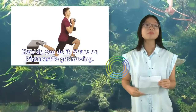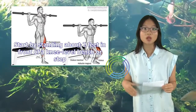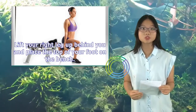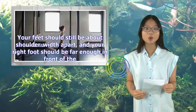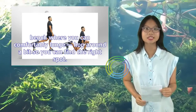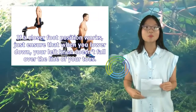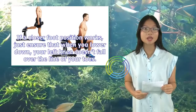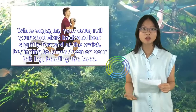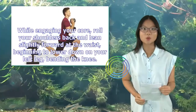How do you do it? Start by standing about two feet in front of a knee-level bench or step. Lift your right leg up behind you and place the top of your foot on the bench. Your feet should still be about shoulder-width apart, and your right foot should be far enough in front of the bench where you can comfortably lunge. Hop around a bit so you can find the right spot. If a closer foot position works, just ensure that when you lower down, your left knee doesn't fall over the line of your toes. While engaging your core, roll your shoulders back and lean slightly forward at the waist, beginning to lower down on your left leg, bending the knee.